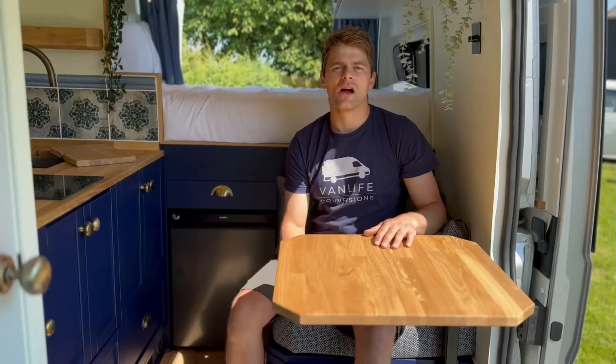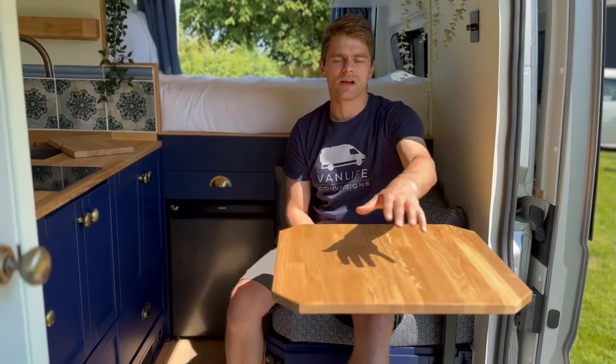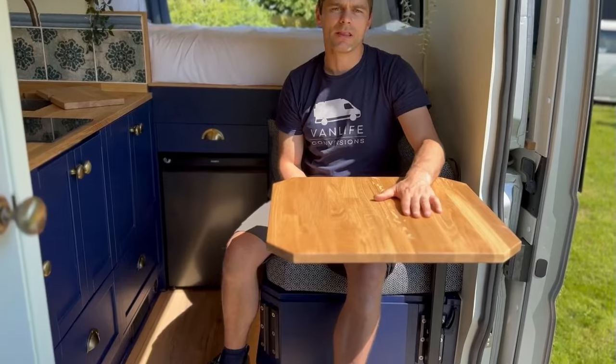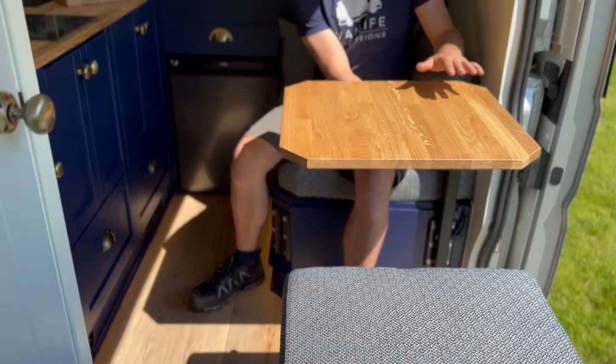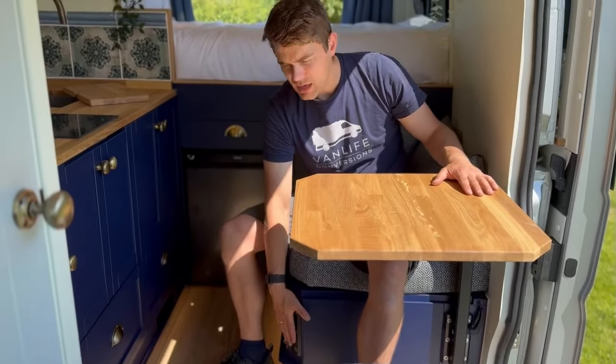You can see here I'm in the dinette position with the moving seat over there and you've got the table in the middle on a lagoon style swivel, which is really nice. You've got two positions: one bracket there and one bracket here.